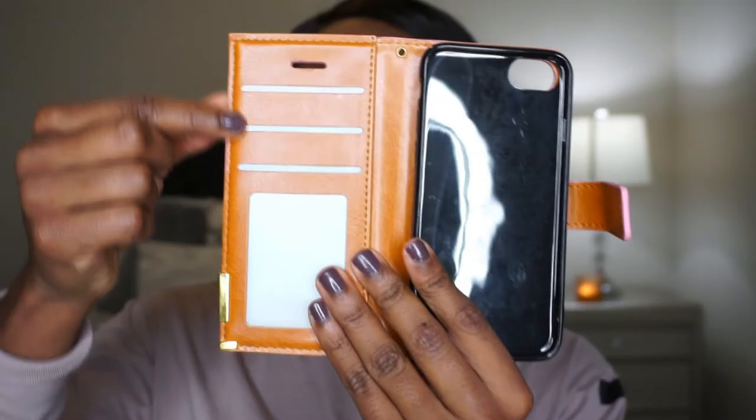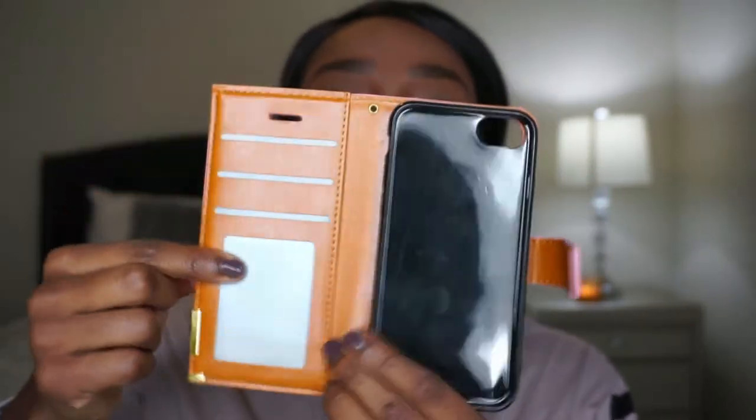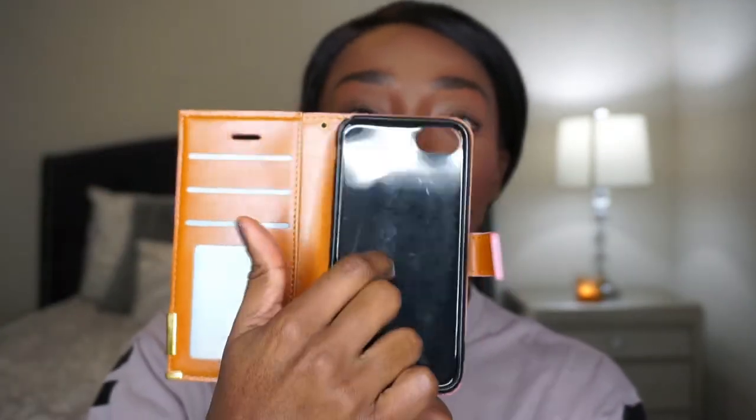Right when you open it up, it has slots for your ID cards or credit cards, whatever you want to put right here, and obviously your phone goes right here. It has the magnetic strip to close it, and right here there is a little gold accent — hopefully you guys can see that.